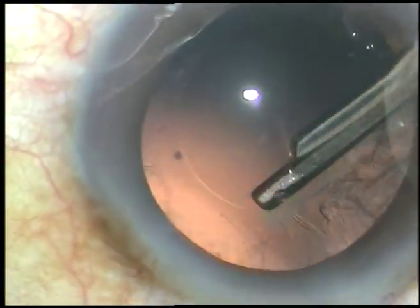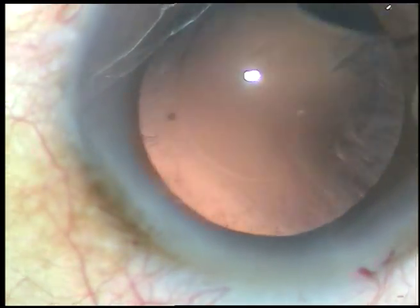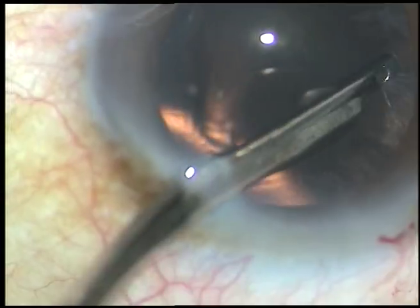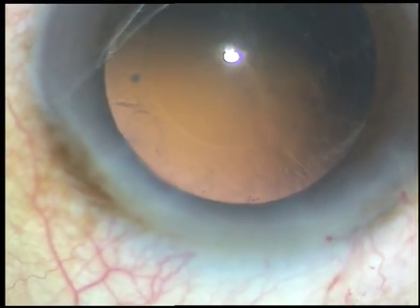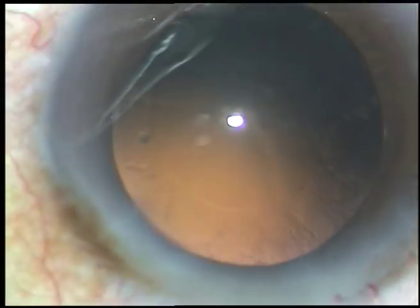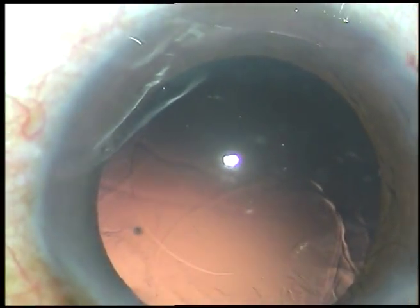The side ports are about at the 3 o'clock position — that is, 90 degrees away from the main incision. So, the astigmatism being induced by the main incision is neutralized to a great extent. Almost, the astigmatism induced will be zero, because astigmatism induced by the main incision will be neutralized by the side ports.